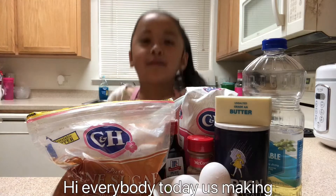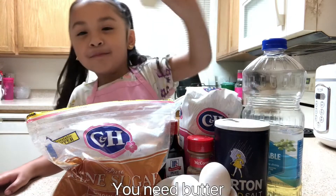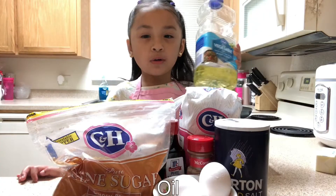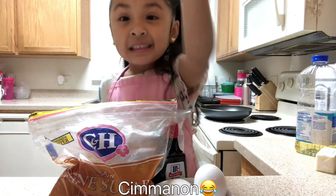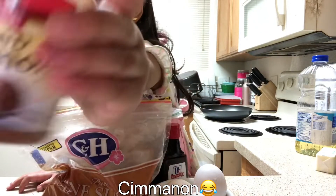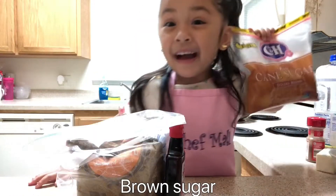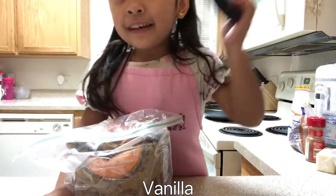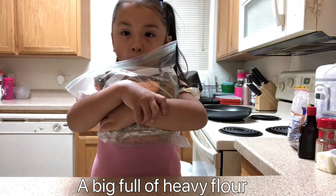Hi everybody, today is making Mini Cheetos. You need butter, oil, sugar, salt, cinnamon, three eggs, very sugar, vanilla, a big food heavy, flour.